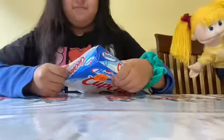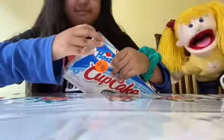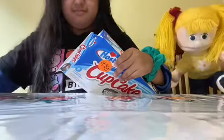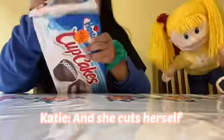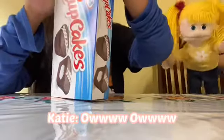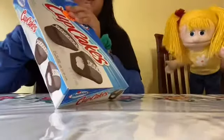Ouch! I cut myself. Oh wait, I didn't really cut myself. You're literally going to make a song called 'Ow.'